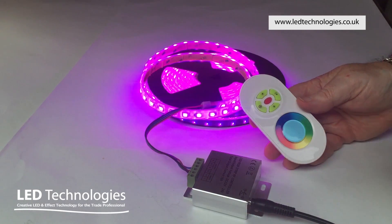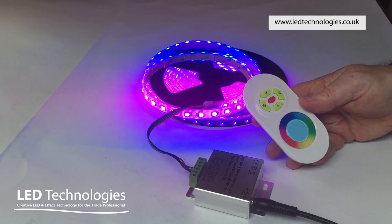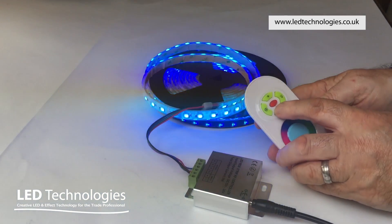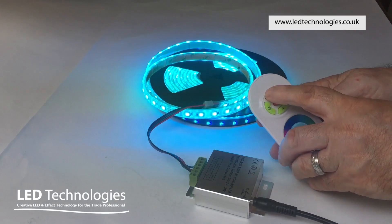The first program fades slowly through the different colors, and in this particular case you can adjust the brightness of the program using the brightness adjustment buttons.